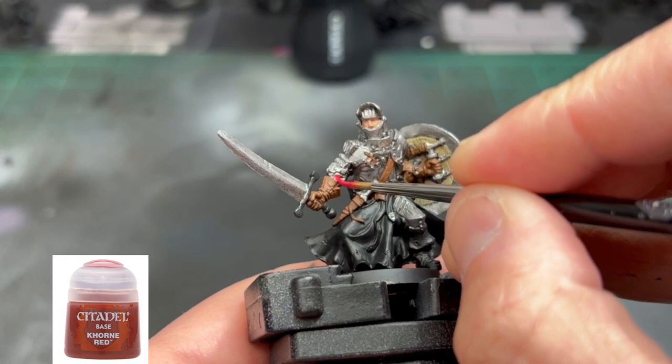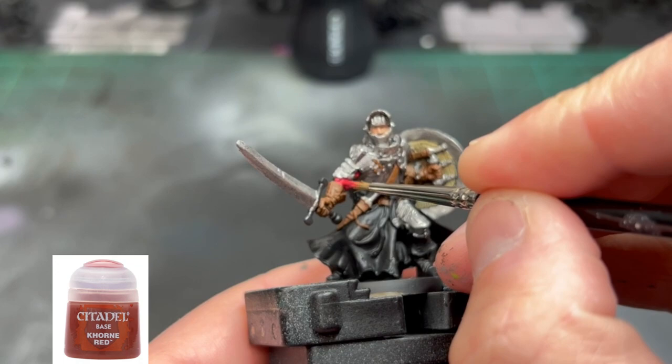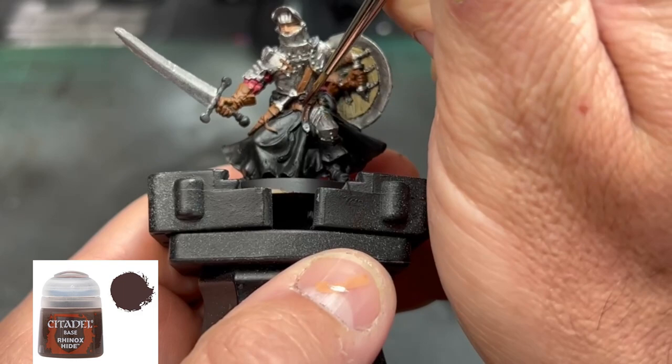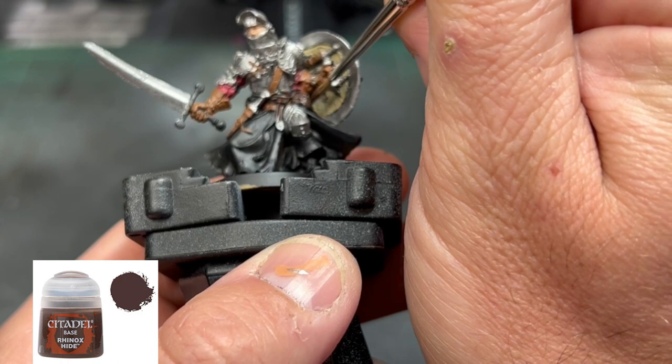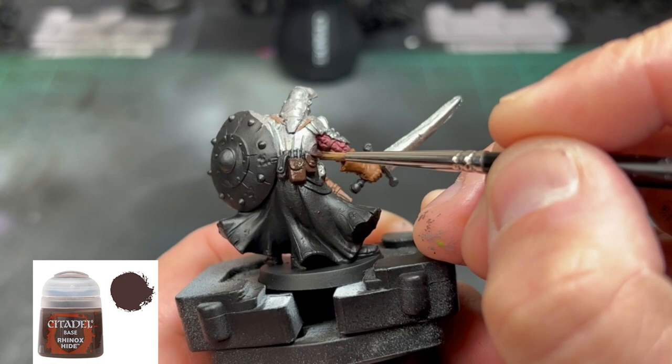For the red undercoat — the jacket or whatever he's wearing — we're going to use some Corn Red. For the other straps and the belt, we're going to use some Rhinox Hide, specifically the ones coming down the bottom leg area of our paladin. If you get it on the black areas, that's totally fine. You may get some on the Karak Stone areas we're painting next, and we'll just need to touch those up before the wash.